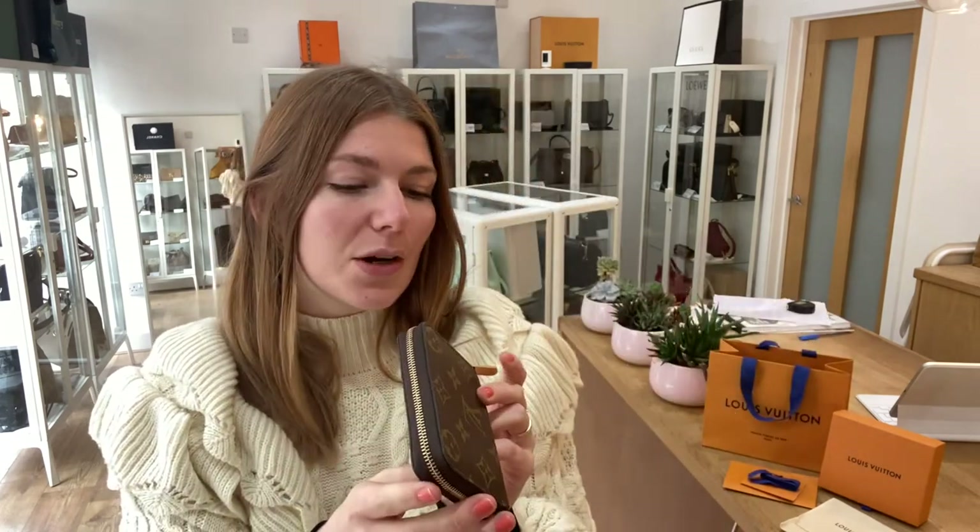There's no date code in this because it was actually only purchased in April 2022, and they stopped doing them. So yeah, really cute little piece.